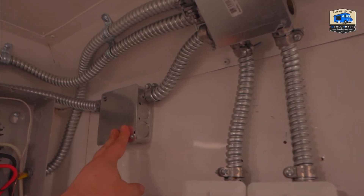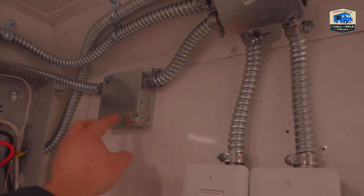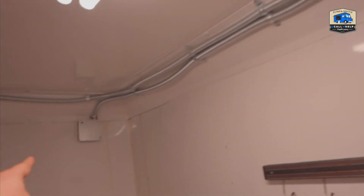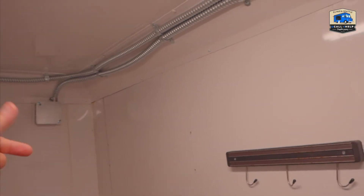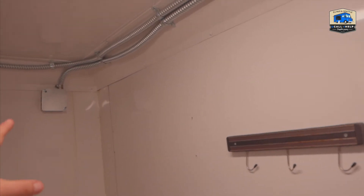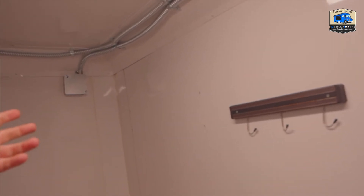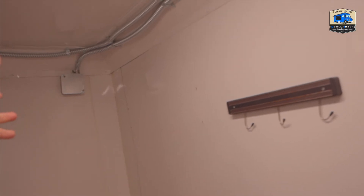There is another junction box located over here, dedicated for the outdoor lights. There are two of them in the front corners. These are two-gang and the other ones are one-gang. The reason is that the owner may decide in the future to add strip lights or something outside, so there is more space for additional wiring.